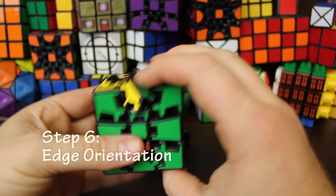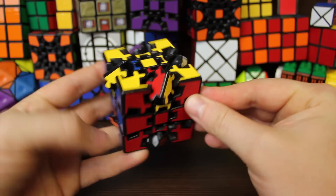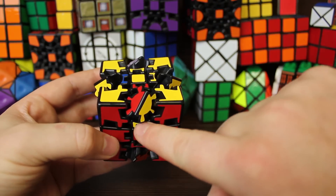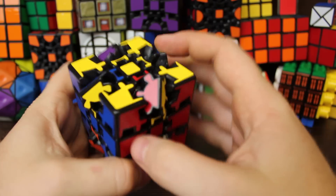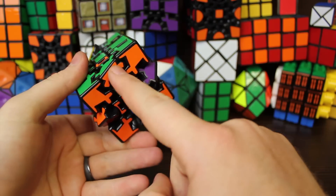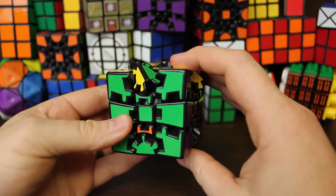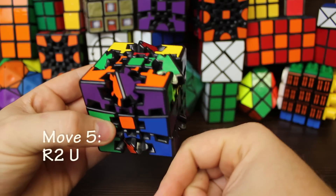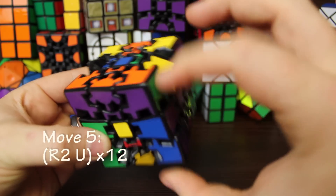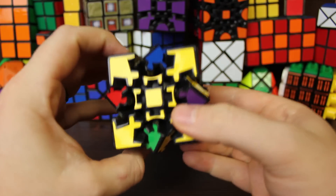Step six — skip this if you have the Gear Cube Extreme, but required for the Gear Cube Ultimate. We orient the edges: this little sticker is red and this one is yellow, so we have to flip it so yellow is on top and red is on the side. The algorithm flips two top edges and two bottom edges simultaneously. It is: right two, up — repeated twelve times. That fixed the edges we needed. We were a little lucky here because that was all that needed fixing.